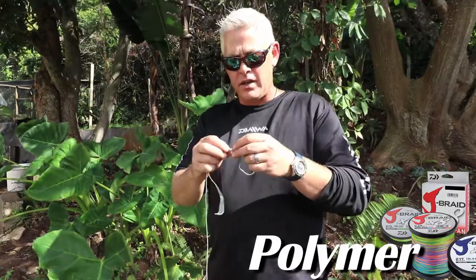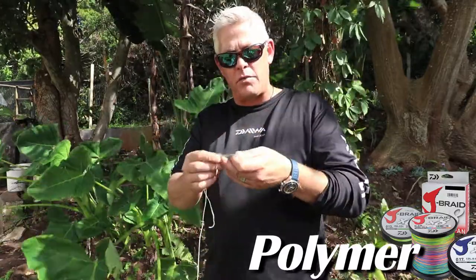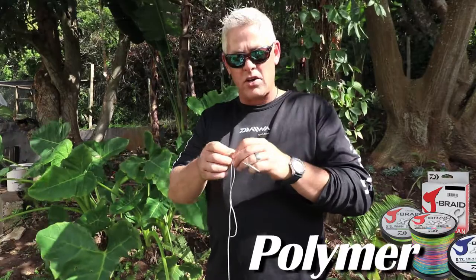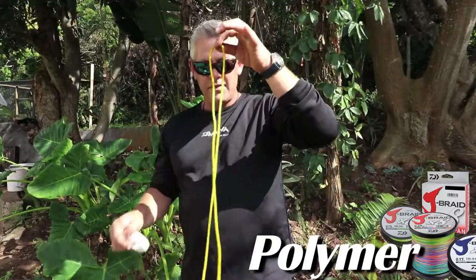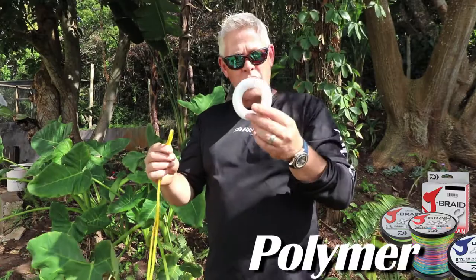Now remember with all knots — I'll say it every time we make a knot — make sure before you pull that knot tight that you've wet it, that you've lubricated it. Now I'm going to do the same using a bit of a thicker rope for the guys that need glasses and can't see this thin rope.